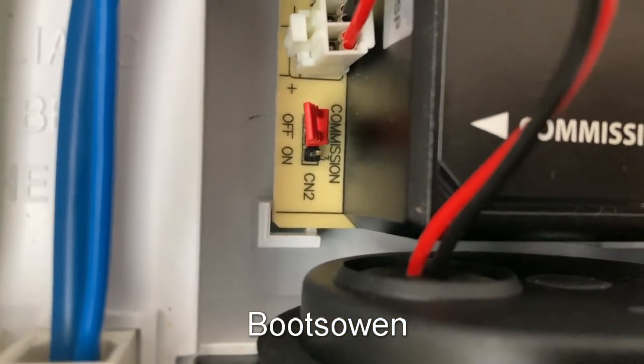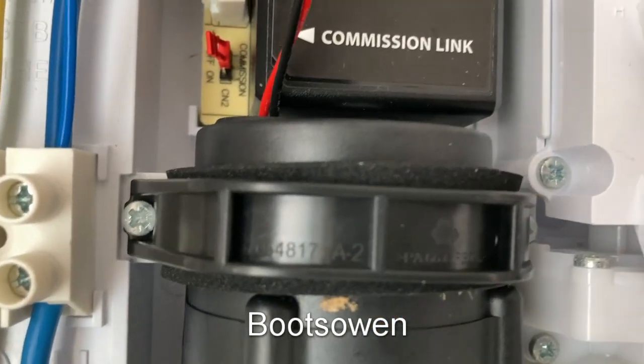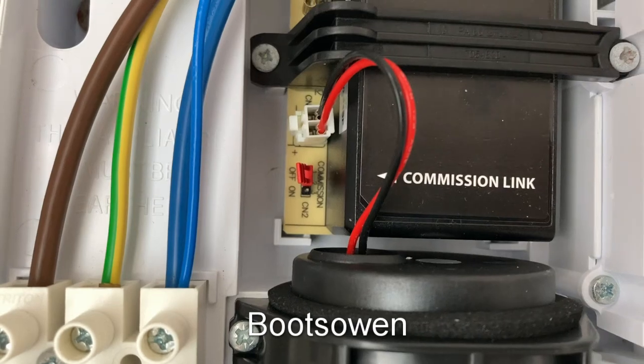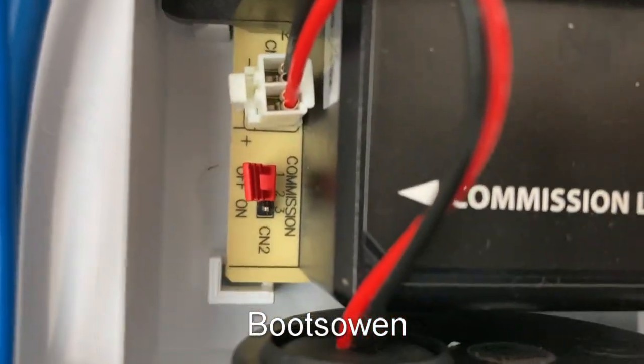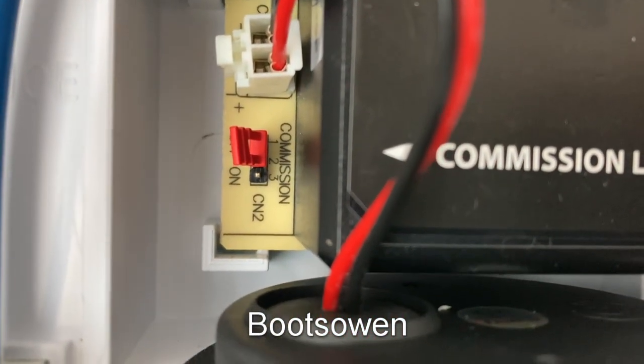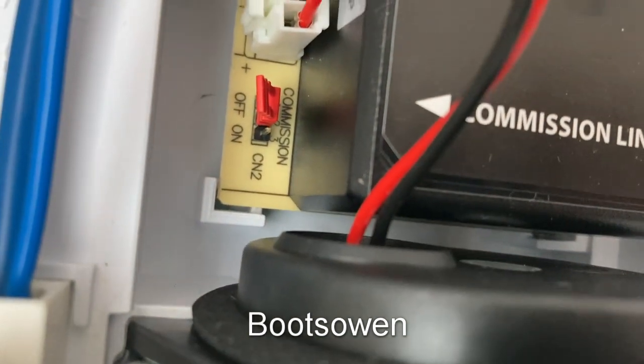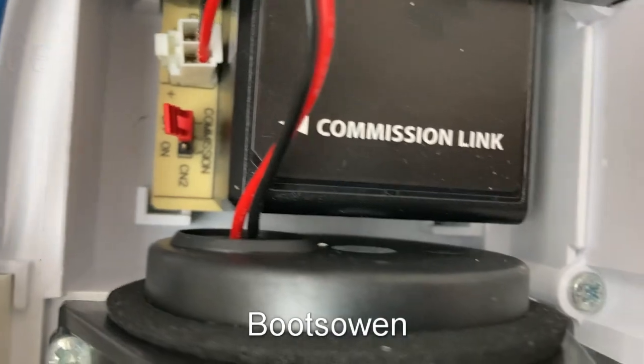And it's got a commission link on/off. I don't know what that's for, but you have to swap that over. Maybe it's to run it without the pump on until you've cleared it through, because it's set to off there. The red is bridging the two pins on top, and it will be on at the bottom for commissioning. It's kind of counterintuitive.